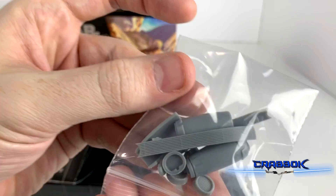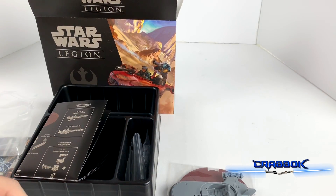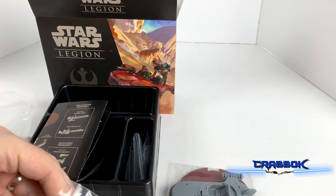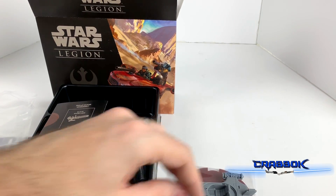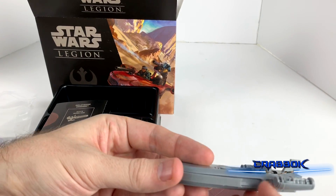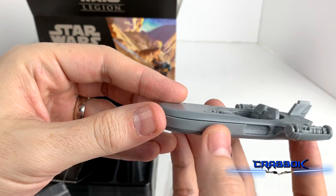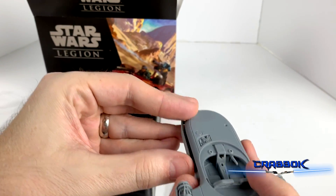Here's our chrome plating and our engine covers. Let's see how well this goes in here — just like that. Oh yeah, this one will be really fun to do.